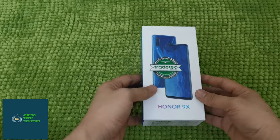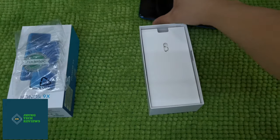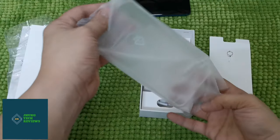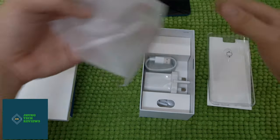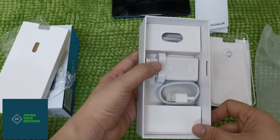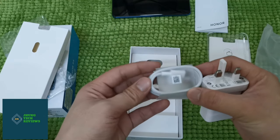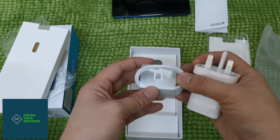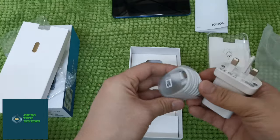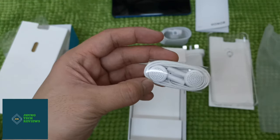Let's see what's inside the box of this Honor 9X. This is the new Honor 9X in blue. Setting it aside, you will see another box. It comes with a SIM card ejector pin, a silicon back cover included in the box, a quick start guide, and a charger. This is already a Type-C charger, so it's fast charging, comparing with the old Honor 8X which uses USB 2.0. With this Honor 9X, they are using a USB Type-C port. This is a 10W adapter, and inside the box there is also a headphone included.